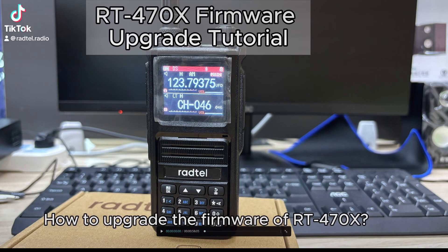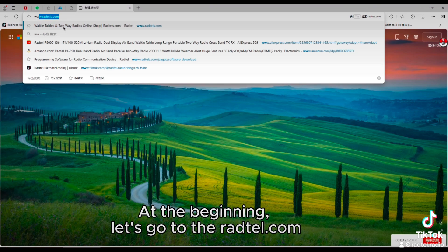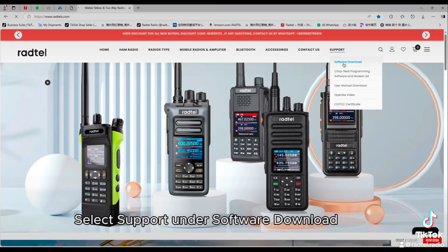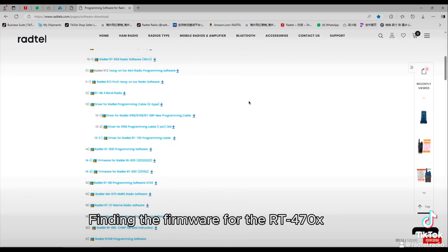How to upgrade the firmware of RT470X. At the beginning, let's go to radtel.com. Select support under software download, then find the firmware for the RT470X.